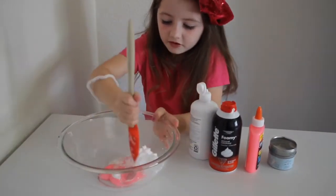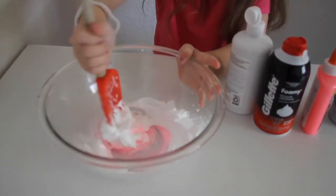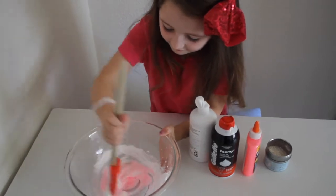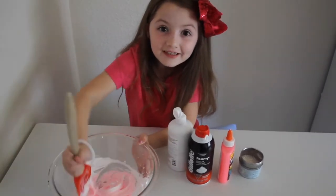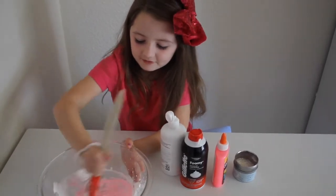Now maybe we'll stir. Let's see how this turns out. Do you guys hear that? It's turning out super cool. Do you guys see that? It's turning out so fluffy. Fluffy slime is my favorite. You get to pat it, maybe make bubbles or something.